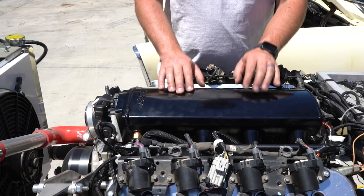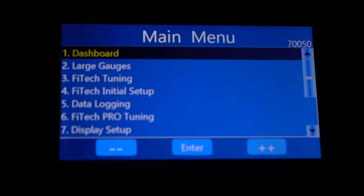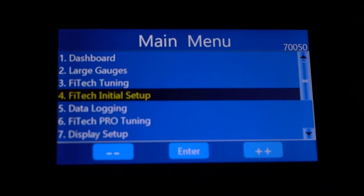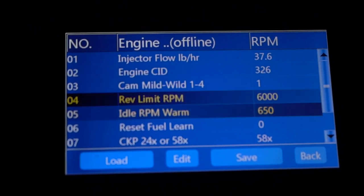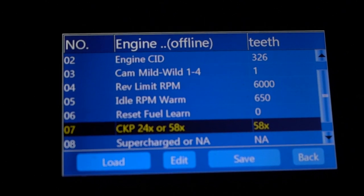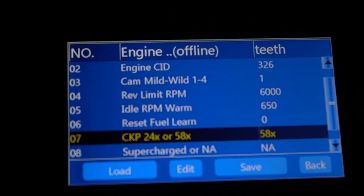If you wrongly identify your engine as either a 24 or 58-tooth reluctor and input it wrong into the handheld software, the system's not going to read the pulses correctly and the RPM will not read correctly on the handheld. Luckily, it's very simple to go back to your initial setup and switch your reluctor input signal.